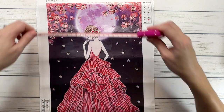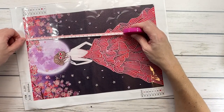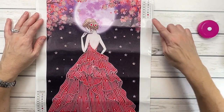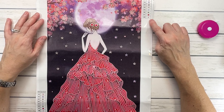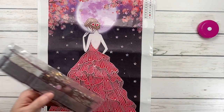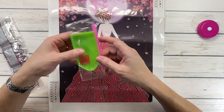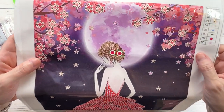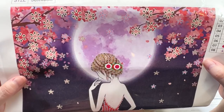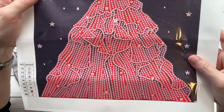So this is actually 24 by 34 centimeters. It has eight colors and this one is $10.54. All these paintings basically come with a tray, pen, and wax. Let me bring it up so you can see how pretty it is — look at that full moon and all those very pretty flowers and her little bun. And then look at that dress. Absolutely gorgeous.